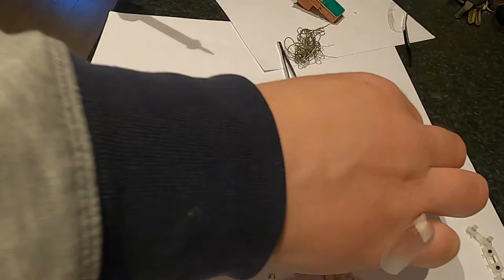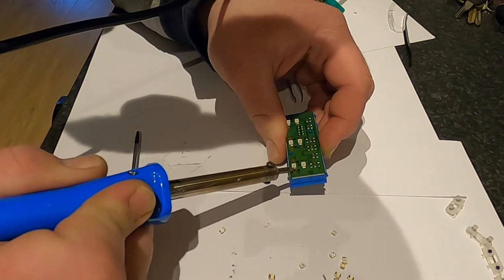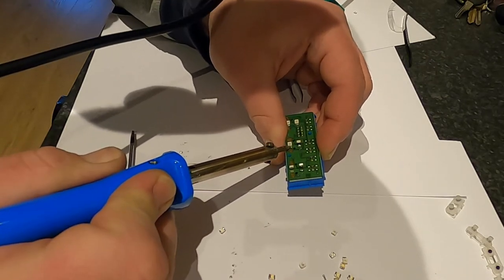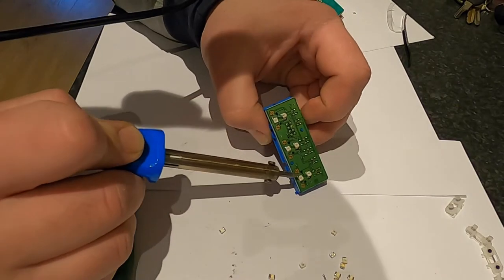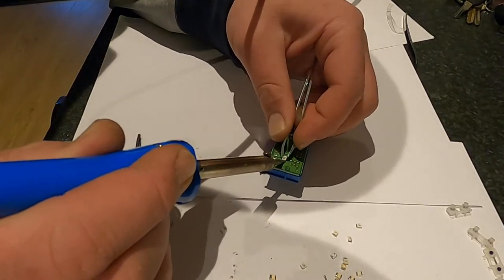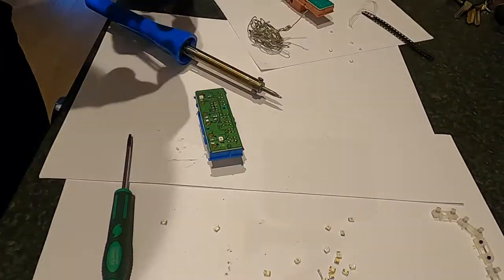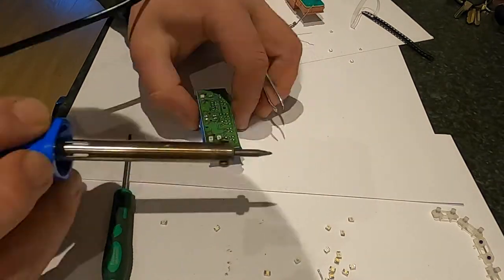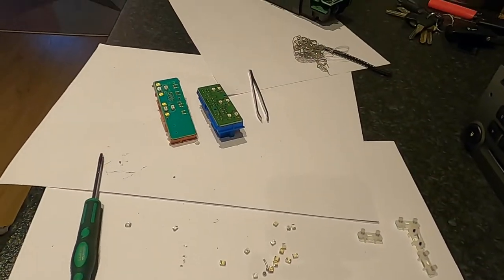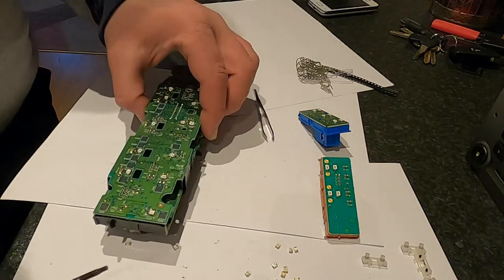That's another button done - one last one, six small LEDs just on this little button. That is absolutely crazy.